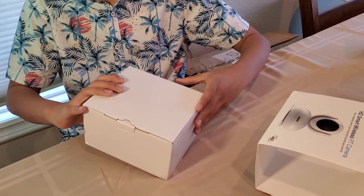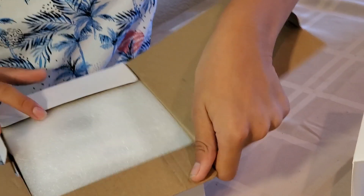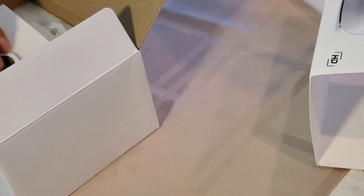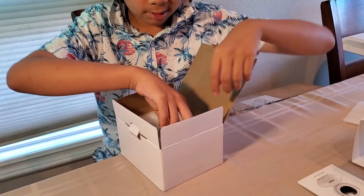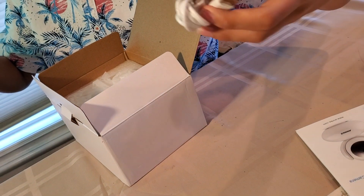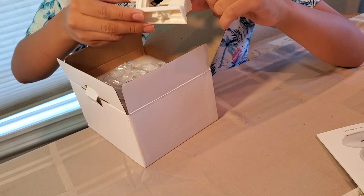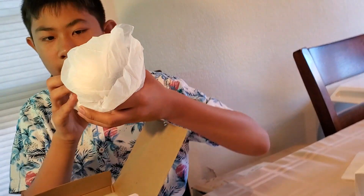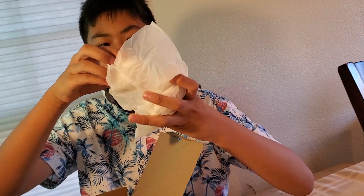Let's check out the contents and open it up. It comes with a quick start guide, a DC charger for power, and a micro USB for the camera. It also comes with a wall mount, and of course the most important part — the camera itself.